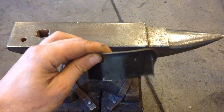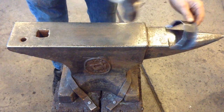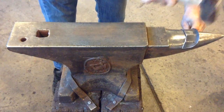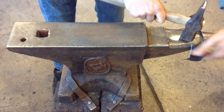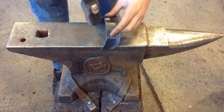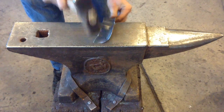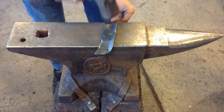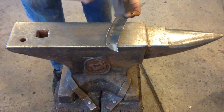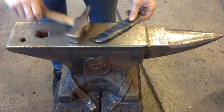We're going to take our curved piece and flatten it back out. Work it over the horn to open it up a bit, and then on the anvil face. Flip it over to pull this radius back out.